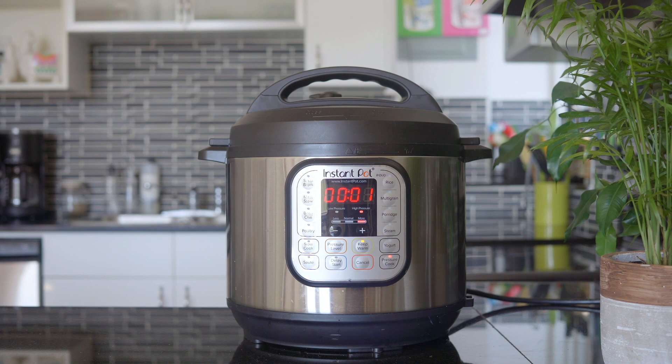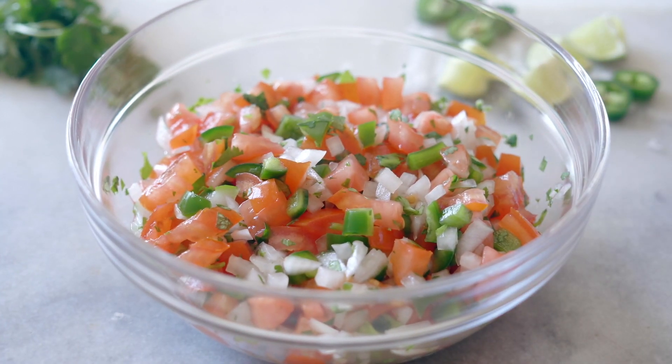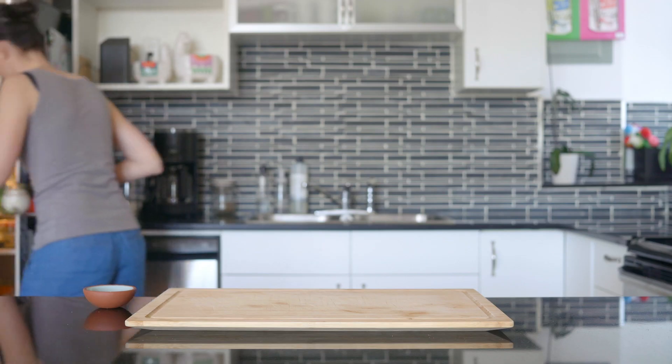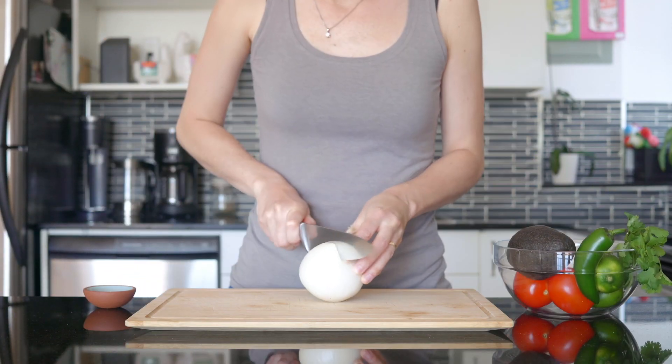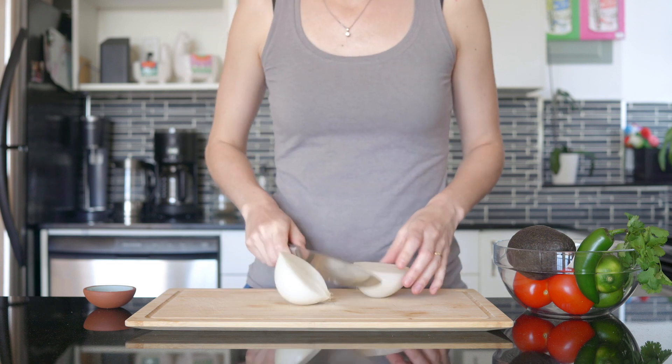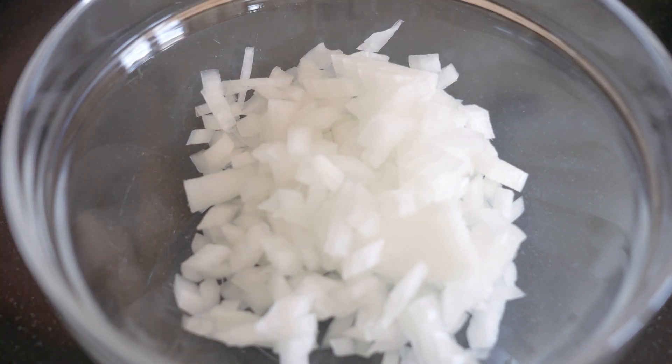We will let pressure release naturally after this time, so this gives us a good 20 minutes to prep a delicious pico de gallo. For that you need a large cutting board and a bowl. Start by cutting a medium white onion in half and then finely chop just one half, then put that chopped onion into a bowl.